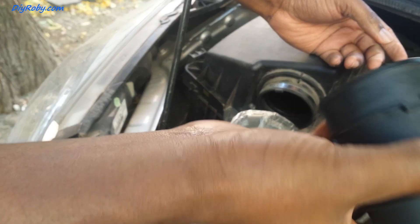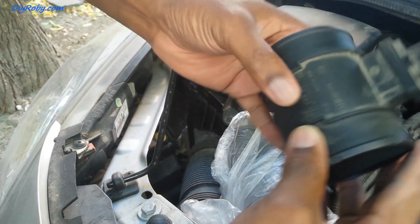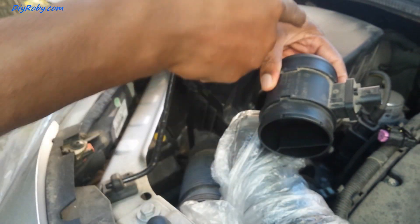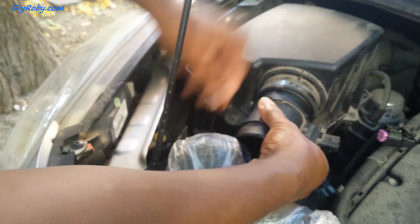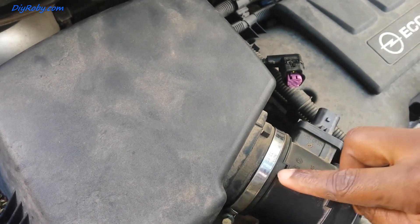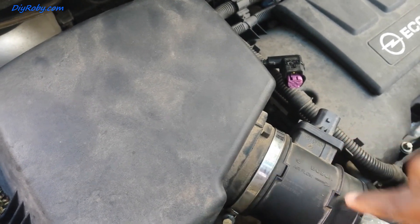I've given the sensor a quick clean, and now I'm going to reinstall it. You can see there is an arrow here that points the direction of airflow. I'm going to line up this tab with this equal section, both here and here.